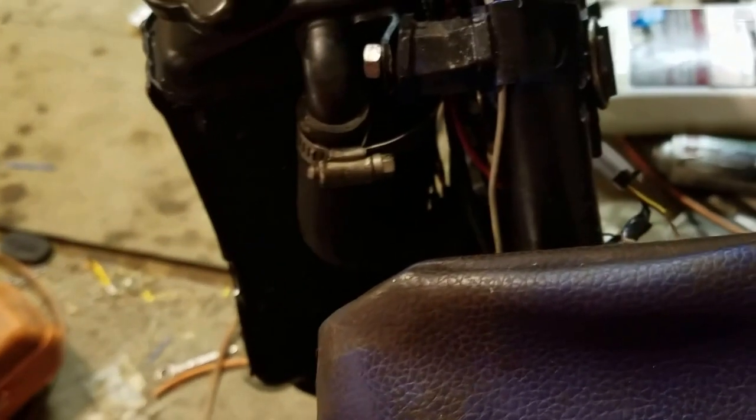I think I need to tighten a couple more of these hoses before I go running the bike, which I can't even do yet because I don't have my expansion pipe.